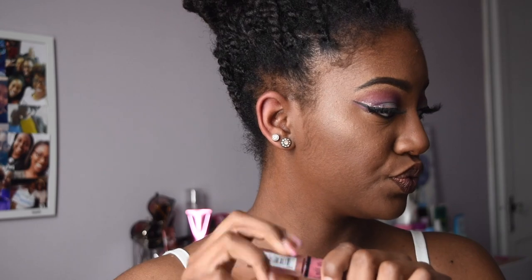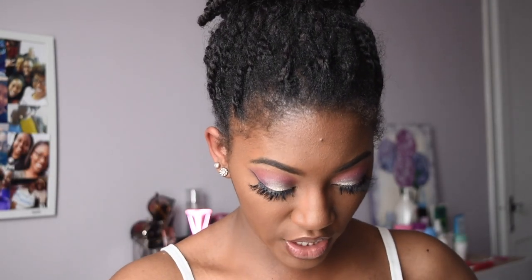I'm actually going to apply the NYX Butter Gloss in the shade Tiramisu. Boom! But I'm going to be super fancy today and also put the Buxom Lip Plumping Gloss in the shade Melissa on my lips, just to add a little punch right in the center. Now I'm going to use my All Nighter Spray and spray my face real quick.